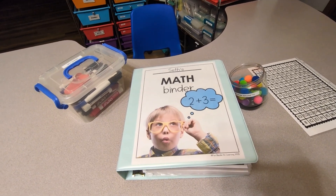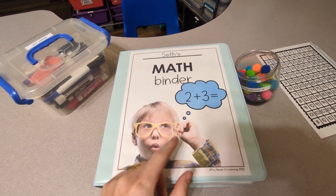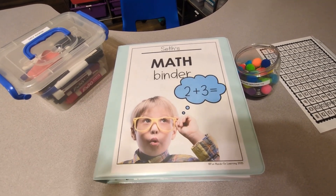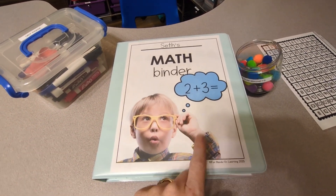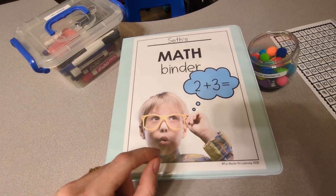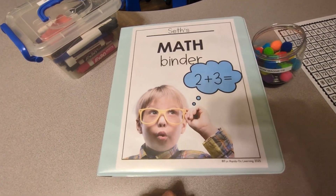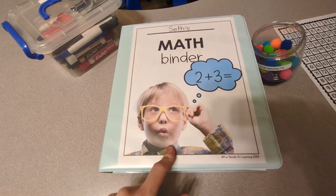Hi friends, Amanda here from Fun Hands-On Learning, and today I am going to show you my son's math binder that I've created — it's an interactive learning binder. If you have a child that is preschool, kindergarten, or special needs, then this binder might be for you. My last video was the interactive literacy binder, and I'll leave a link in the description box to that video. But for today, we're going to talk about the math binder.